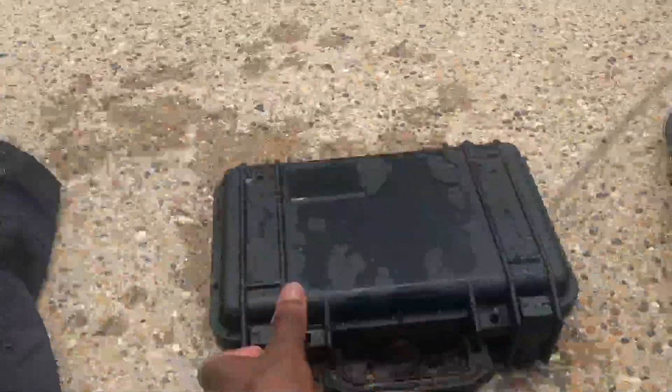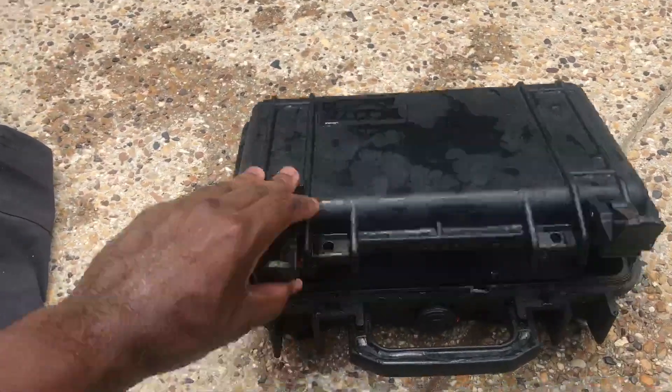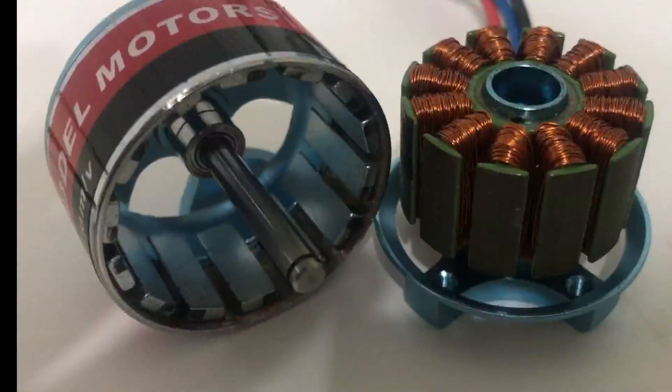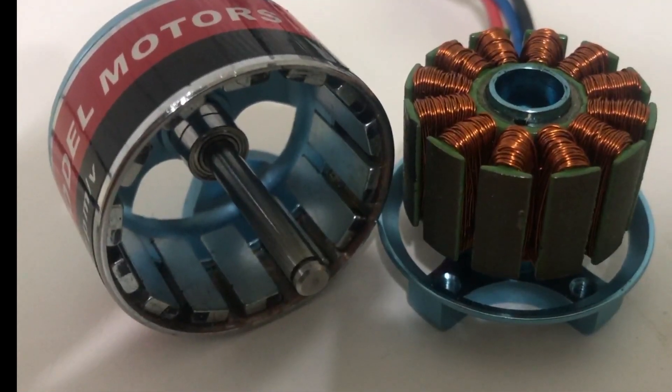We're going to build an ROV — that stands for remotely operated vehicle. The idea is that I can stay up high and dry inside of the kayak or the boat, and the ROV will be our extension of our eyes and ears down underwater to let us continue exploration.